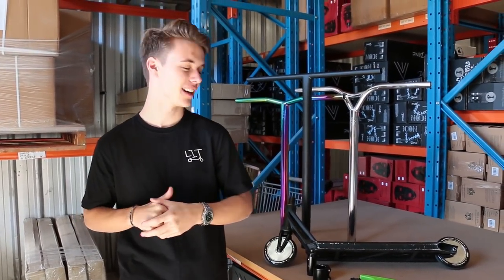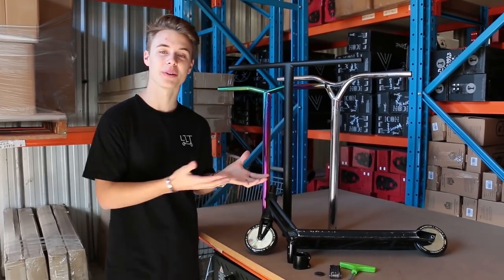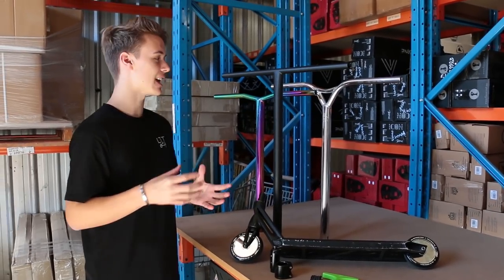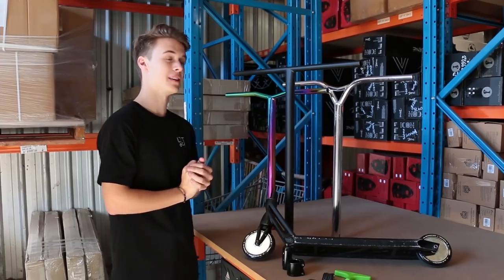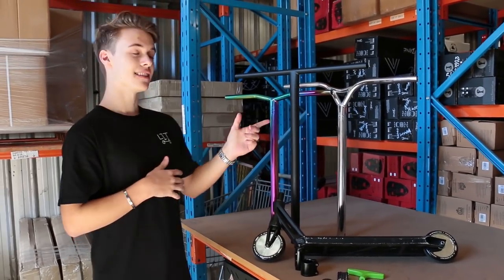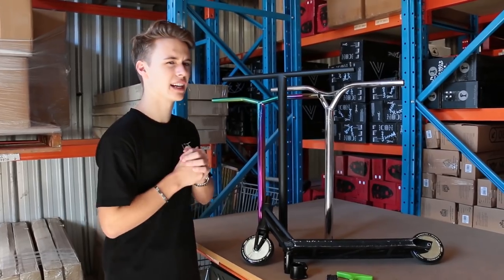Welcome back to the Scooter Heart channel. Today we are giving you the first look at the new Scooter Heart titanium bars that were literally just released a few days ago. These come in so many different sizes and colors. The main thing we wanted was for these to be the most affordable titanium bars on the market. Some bars get up to five hundred dollars — these Australian dollars start at about 169 and go up to about 189.